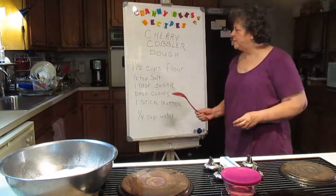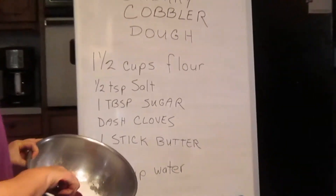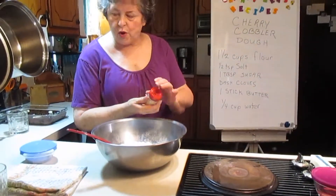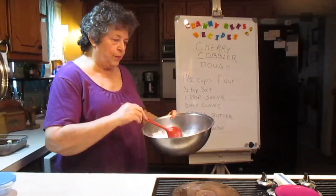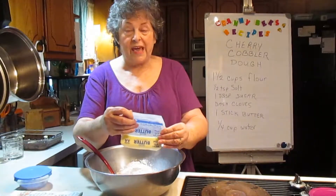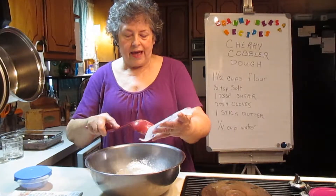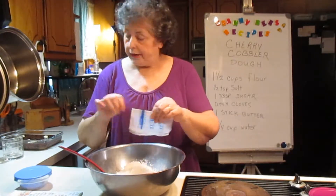So we're back now, and I'm going to be doing the dough for the cherry cobbler. It calls for one and a half cups of flour and a half teaspoon of salt — that's already in here. One tablespoon of sugar is already in here. I'm going to put a dash of cloves. Not much. We just want a hint of cloves in this dough. Then we're going to put in a stick of butter at room temperature. The original recipe calls for shortening, but I don't like shortening. I always use butter — I use all natural ingredients whenever possible. There's nothing natural about shortening.